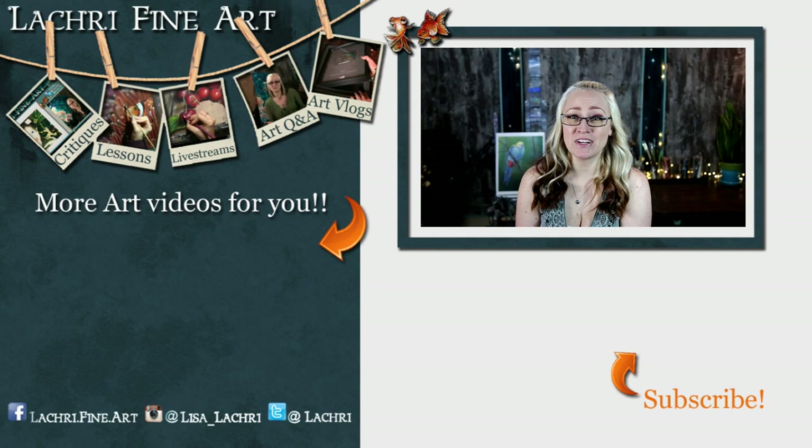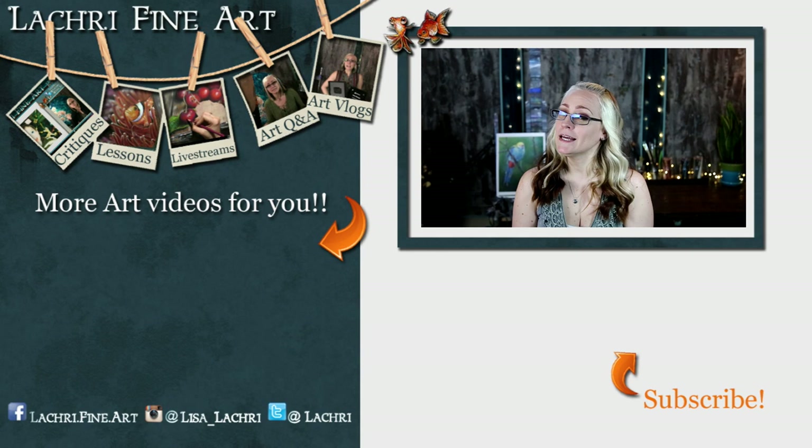Have you subscribed yet? If not, I have a button right there — click on that to keep up to date with all my new art videos every single week. Next week, we are working in watercolor pencils.